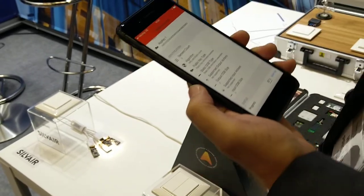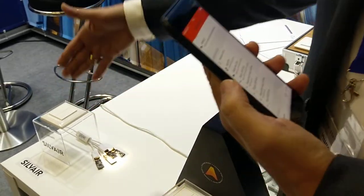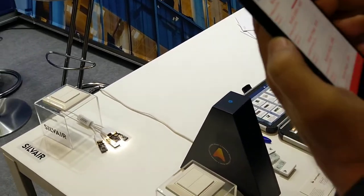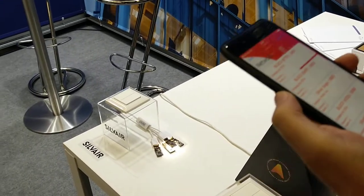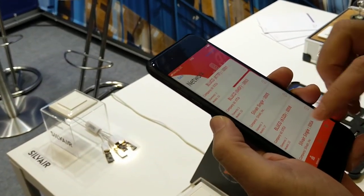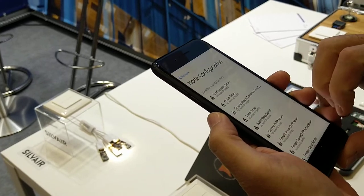I proceed to provisioning, and this is the onboarding procedure. Now it is provisioned. Every communication is now secure and encrypted.